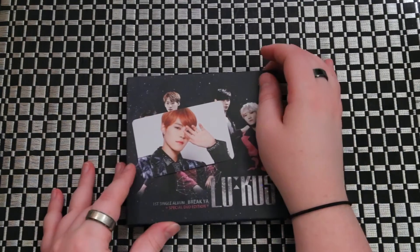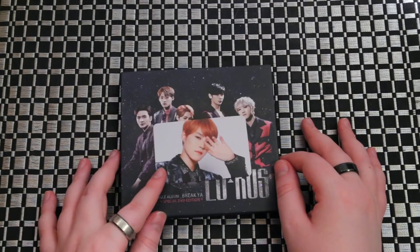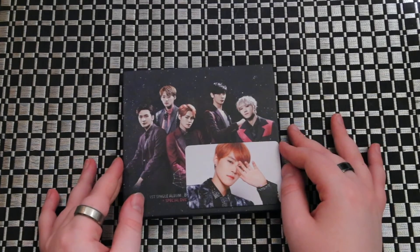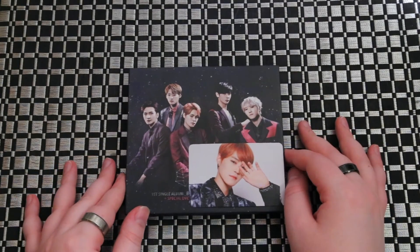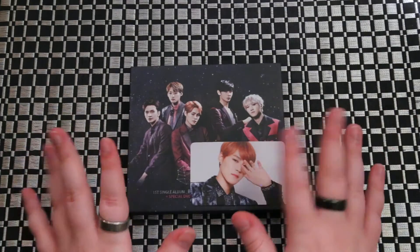I need to work on my Korean names — I'm not very good at that. But I hope you guys enjoyed this. Let me know what you guys think of Lucas, if you even knew who they were before this. Like and subscribe, and until the next unboxing — bye guys!